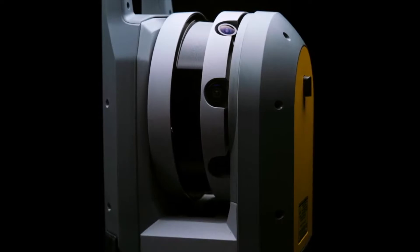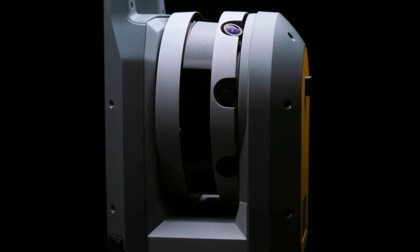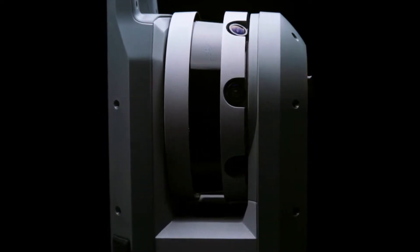Simple. Smart. Professional. Trimble X7 — the new way to scan.